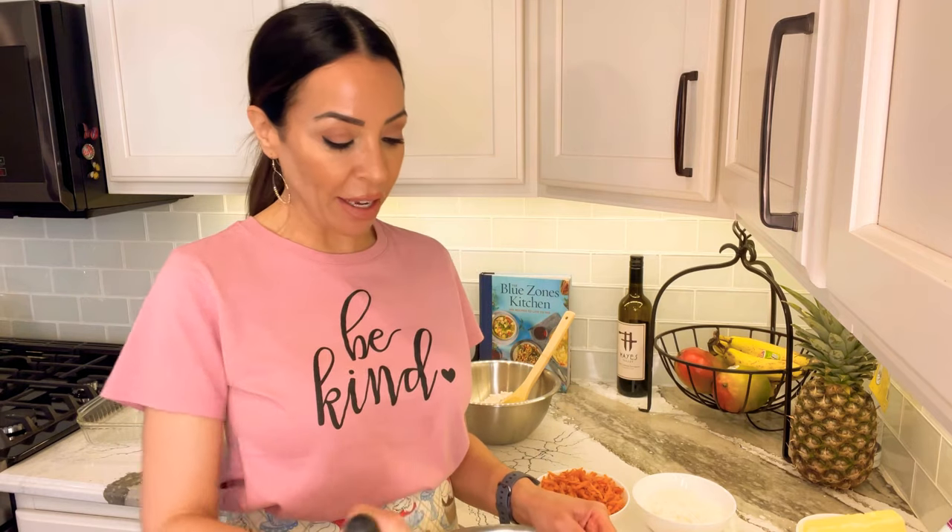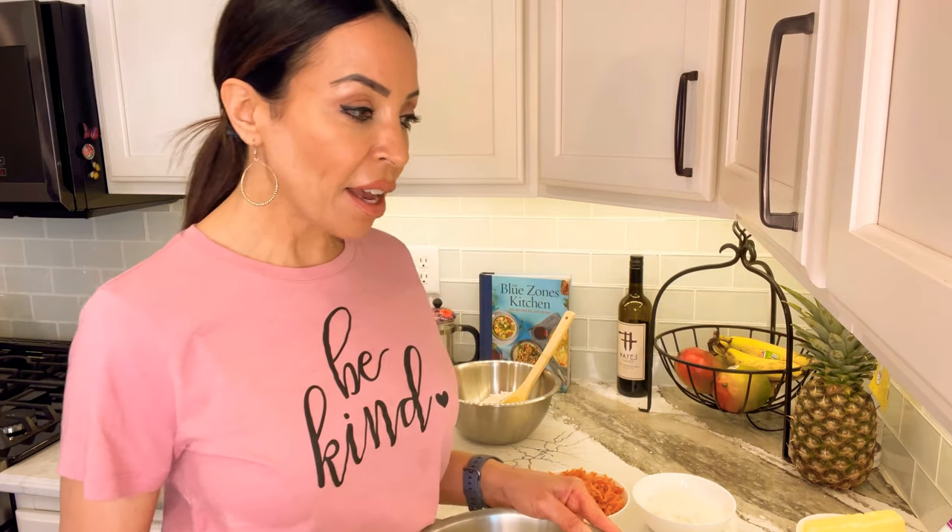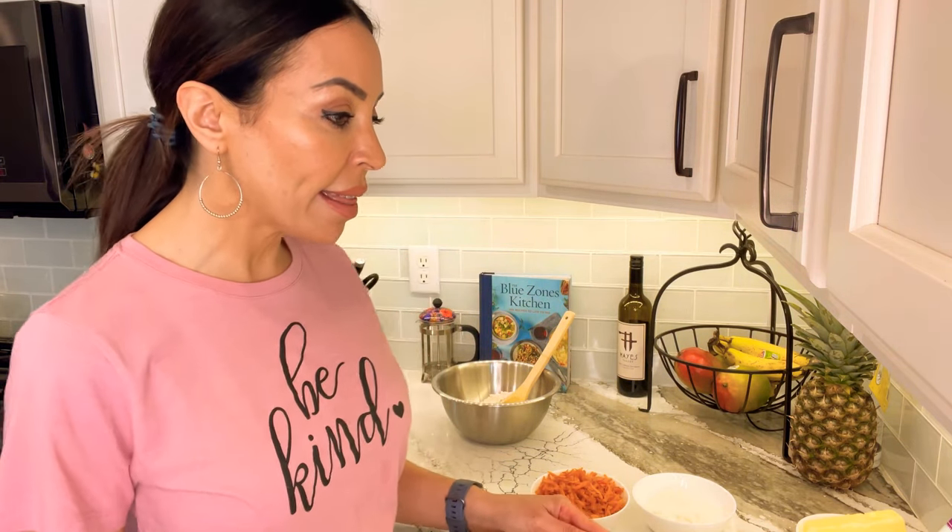I actually have a really nice KitchenAid from my bridal shower, but it's so heavy and cumbersome sometimes I don't get it out. I make sure I use it at least once a year though. Like I said, I'm not a huge baker. Alright, so I've mixed up the applesauce, sugar, and eggs.